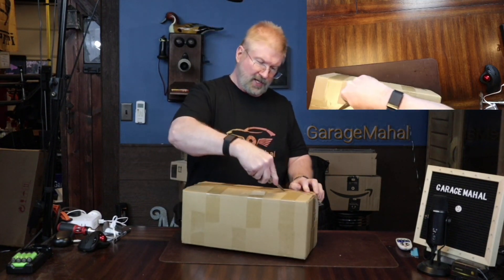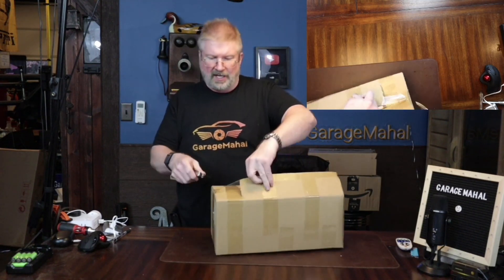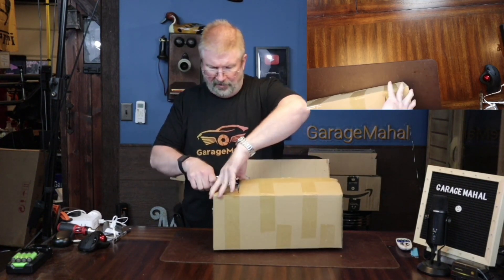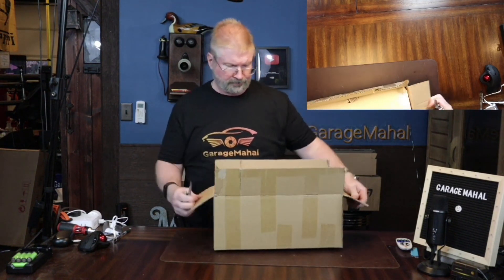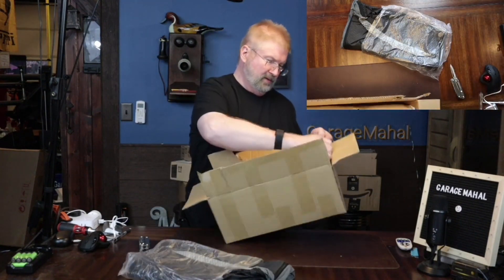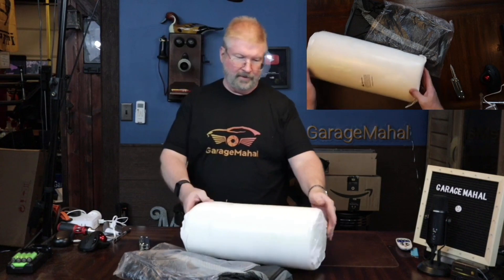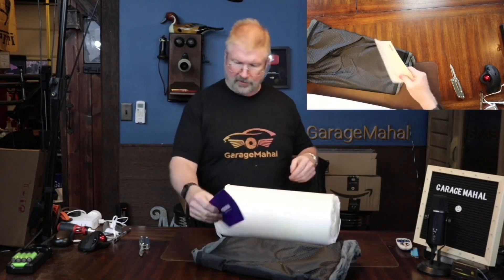So let's open the box and see what we get inside — just be careful. I'm going to knife through this; I had it sideways. Let's open that up a little bit more. Packed really good. Let's pull this out — so that's your cover and this is the foam for the steps. Let's get this cover out.